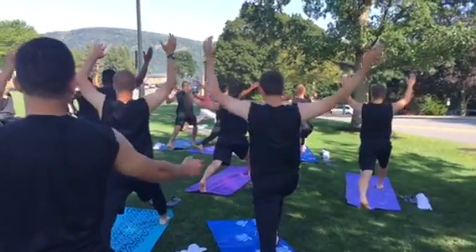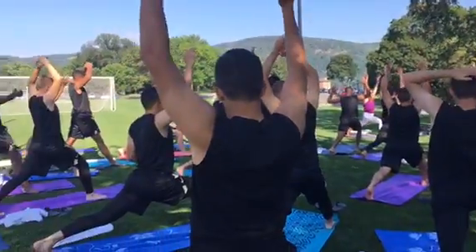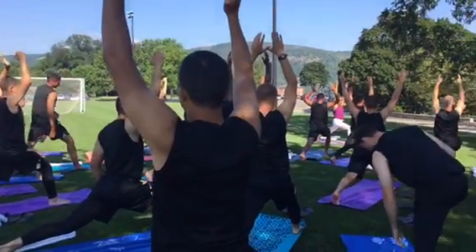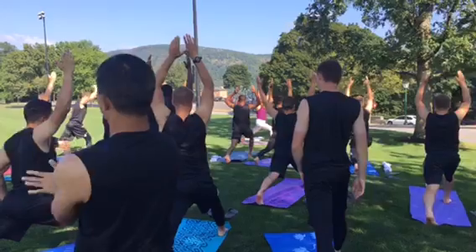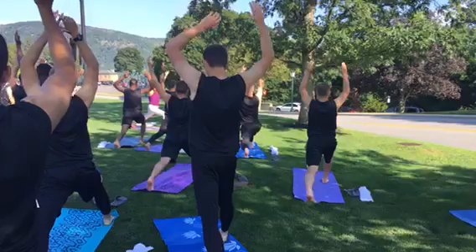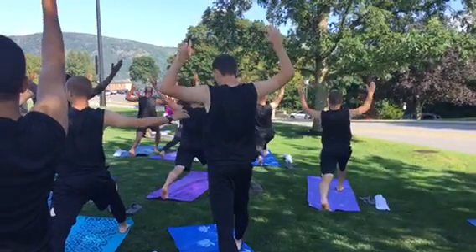Reach the arms over your head. Inhale, breath in. Exhale, breath out. Deep breath, slowly release the arms down.